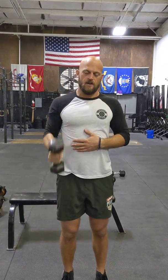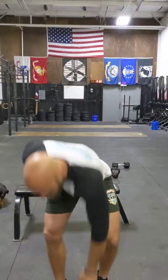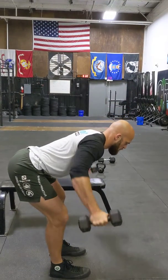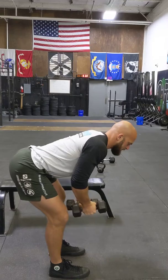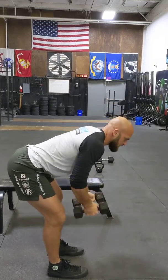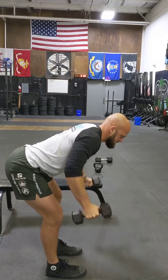You'll probably be able to go fairly heavy here. We've got reverse flies next. Ideally you have two dumbbells, but it can be done with one. You're just going to hinge at the hip, back nice and flat. We're going straight out and back in — the idea is just control here. You're not swinging them up and then swinging them in. It's nice and slow and easy on these.